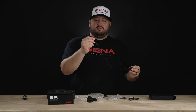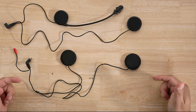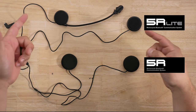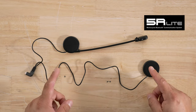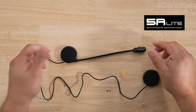Boom mics are nice because you can adjust them however you like and are usually used for open-face helmets. The fixed mic is best for a closed-face helmet. Here are your actual speakers — they have a red tag and a main connection that goes to the main unit, with Velcro on the back. The 5R comes with HD speakers, which are different from the standard speakers in the 5R Lite. Also note: the 5R Lite only supports the boom mic option — you cannot use the fixed-style microphone with it.